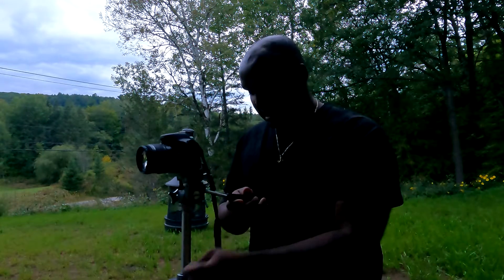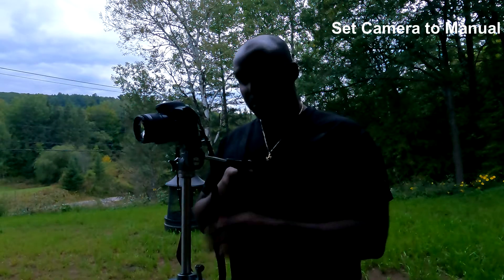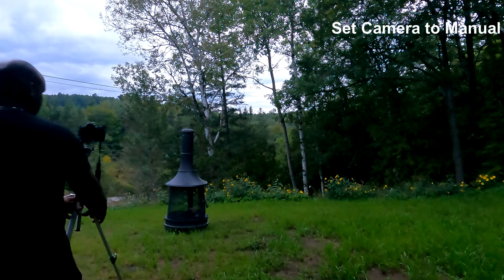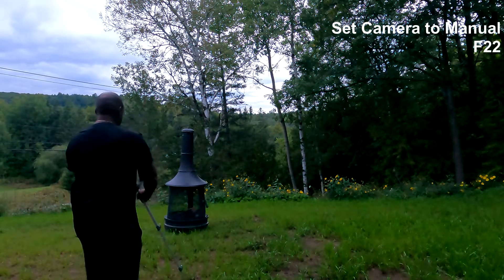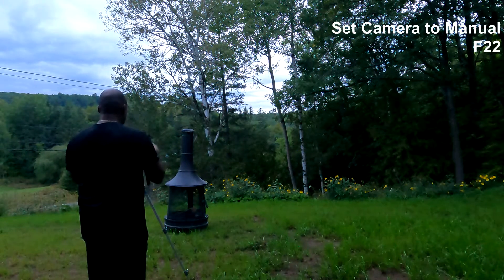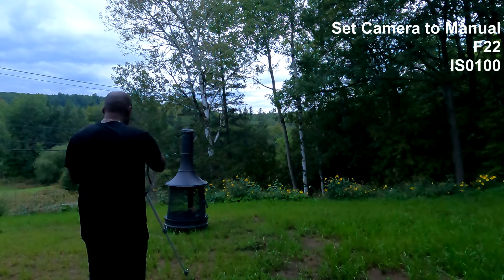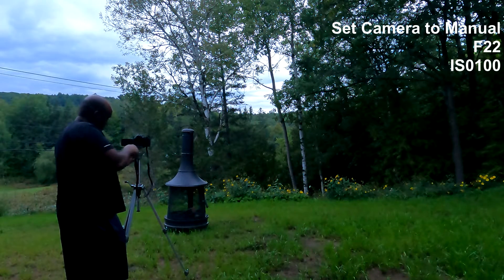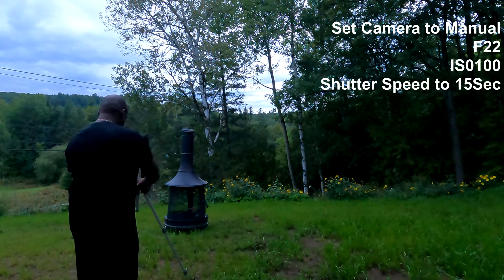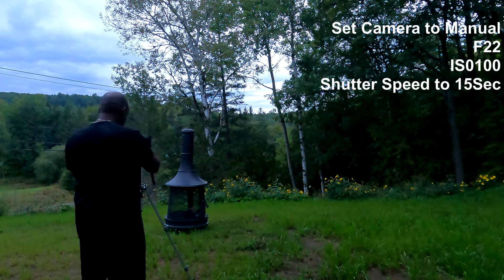To get the right kind of shot, you need to set your camera to manual so you can keep an eye on the exposure triangle. Set your f-stop to f/22 to remove as much depth of field as possible. Then set your ISO as low as possible to get the darkest exposure possible to really bring out the sparkler lights. Set your shutter speed to 15 seconds so you can capture all of the movement of your sparkler.